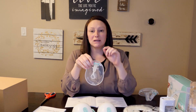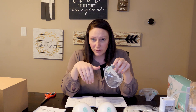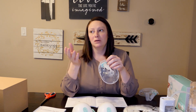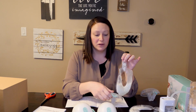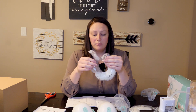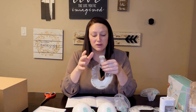I was reading in the instruction manual that with the milk containers, you can't lean all the way forward — but you can move around. If you lean all the way forward or lay all the way back, they leak. So the only completely leak-proof option is the bags. But I think the milk containers will be a reasonable option — as long as you're not bending all the way over, you'll still be able to move around and do things.